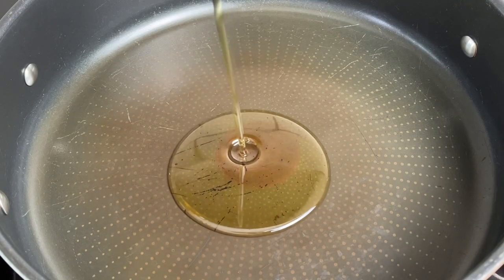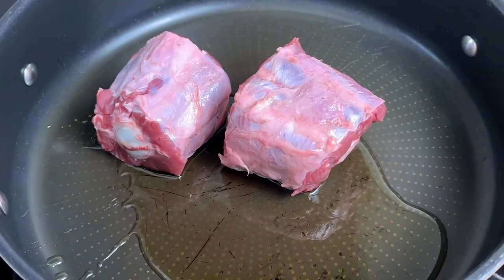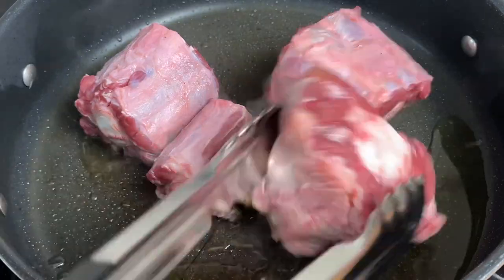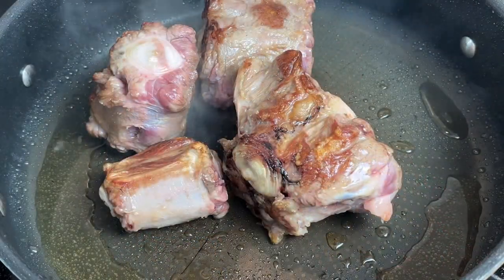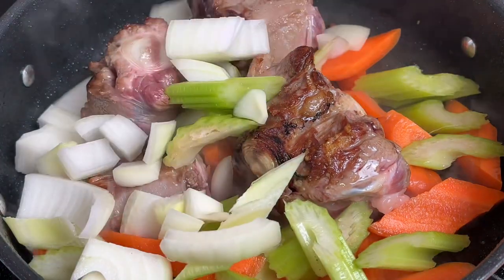Heat a large saucepan on a medium heat and add in some oil. Next, place in the oxtail and start to brown that off. Oxtail is packed with collagen, so when cooked properly it's super tender and juicy. Once the oxtail starts to brown, we can add in those carrots, celery, and onion.